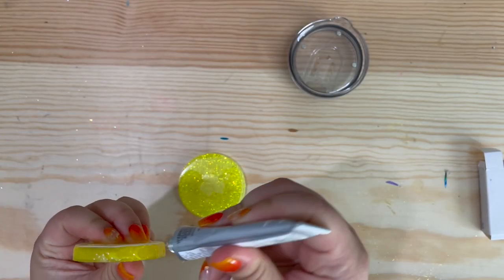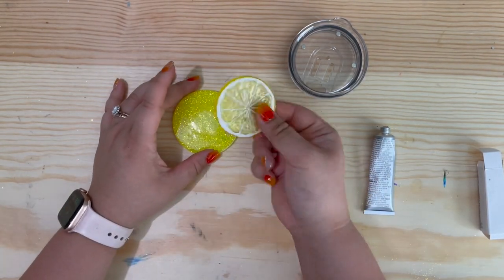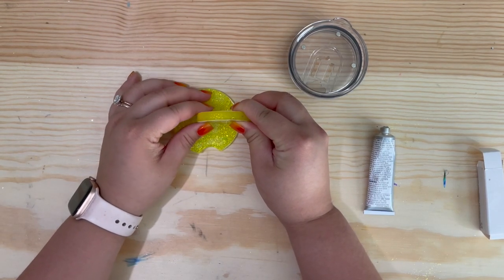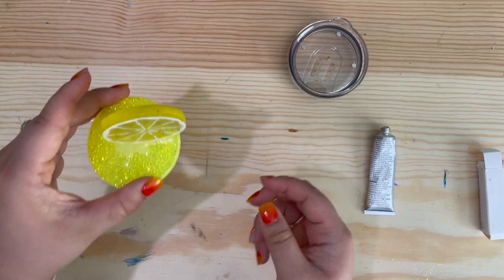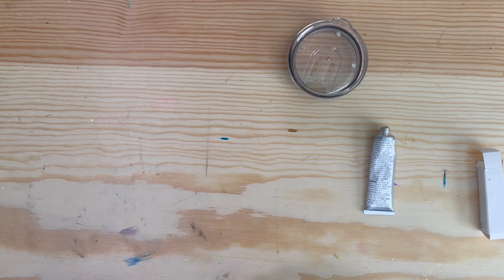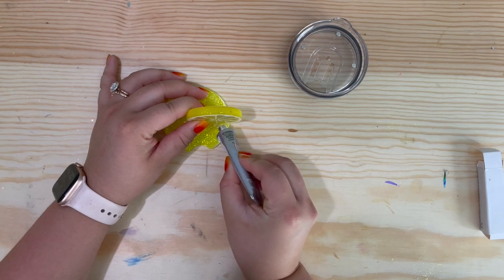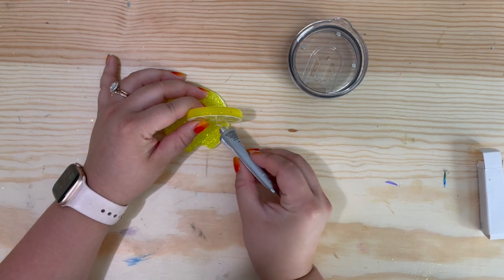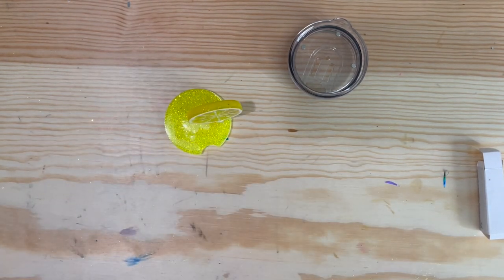Once my magnets are all on there, I'm going to take the lemon slice — I got this from Joann's, but you can also find them at Michaels or Amazon. I take some E6000 and put it onto the bottom of the lemon slice and apply it to the car coaster. I got this car coaster mold from Ren Wills, I believe, but you can also find it on Amazon. I put some yellow glitter into my epoxy before pouring it in, and then I take E6000 and also put it onto the sides of the lemon.